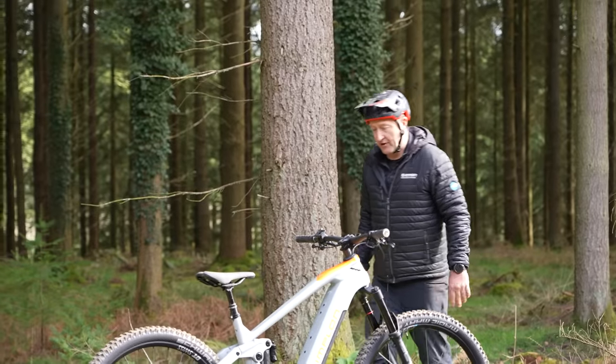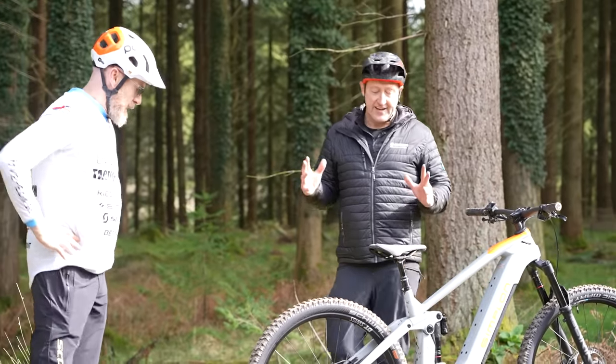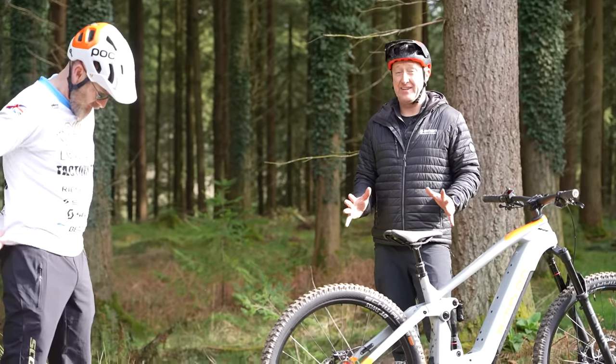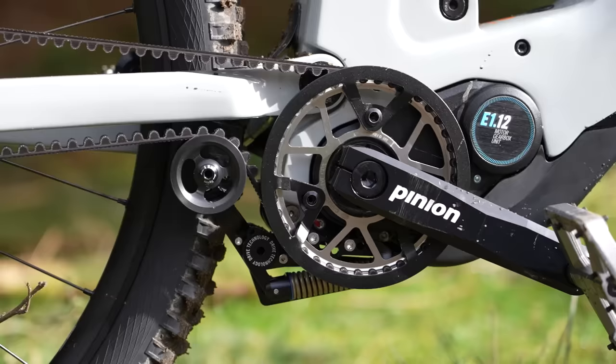Right guys, I'm not going to beat around the bush. Is this a revolution? Is this the next big thing? I've literally just ridden this bike and I have to say I am massively, massively impressed in terms of the smoothness of the shifting and the quietness.